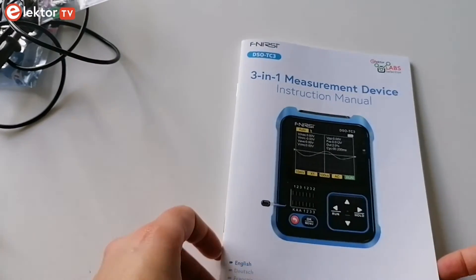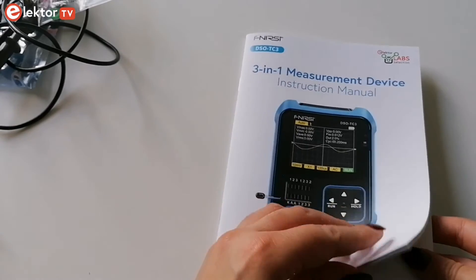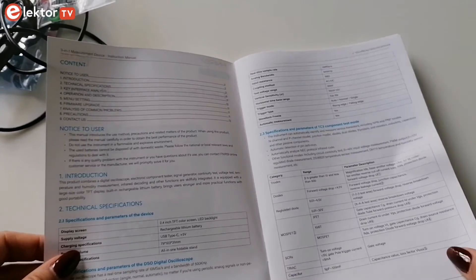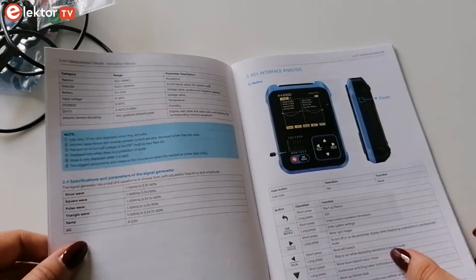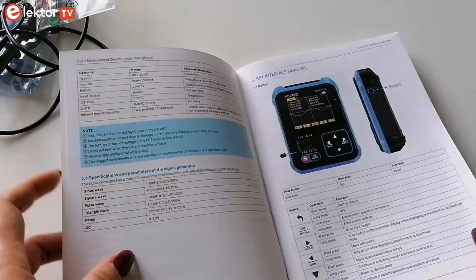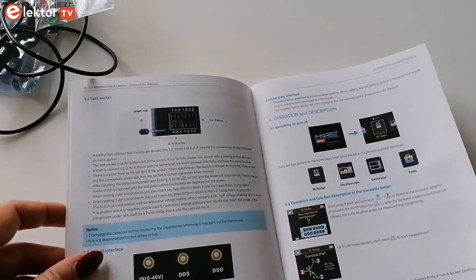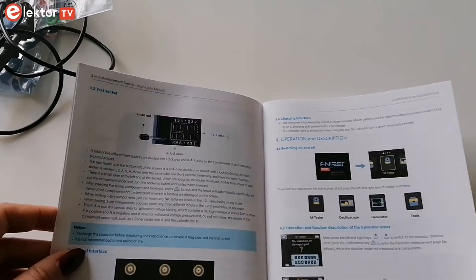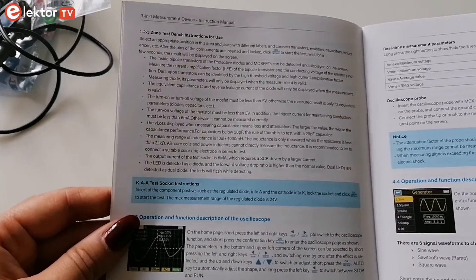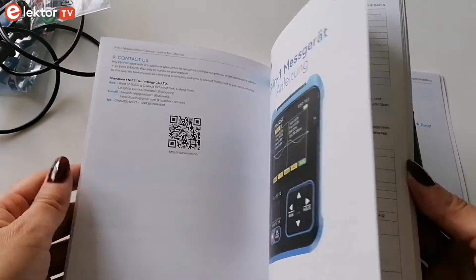The DSO GC3 is an affordable 3-in-1 measurement device. You can get it on the Elektor store, and it will come with an Elektor manual in five languages: English, French, German, Italian and Dutch. The manual introduces the use method, precautions and related matters of the product. It covers the technical specifications, key interface analyses, operation and description, menu settings and firmware upgrade.